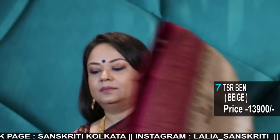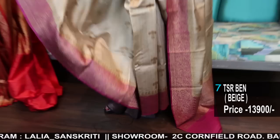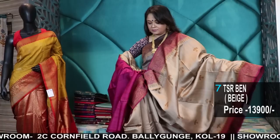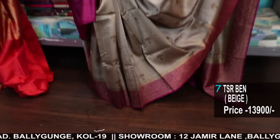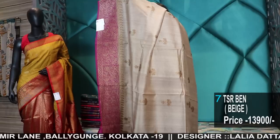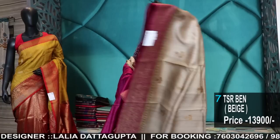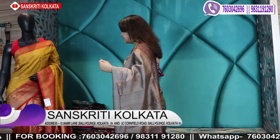Zari Bhuta. We have two branches in Kolkata — in case you are in Kolkata, do visit. 2C Cornfield Road, Baliganj, Kolkata 19 and the other is 12 Jamil Lane, Baliganj, Kolkata 19. We have two branches. Sundays we are closed; Monday to Saturday we are open every day from 10am to 8pm. Cash on delivery service only in Kolkata, outside Kolkata via courier.